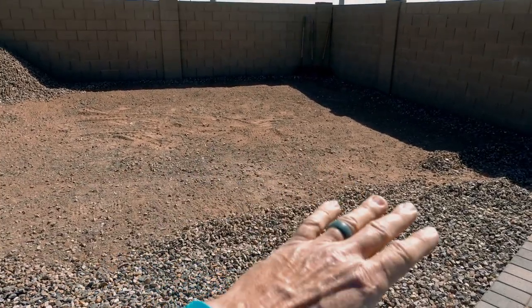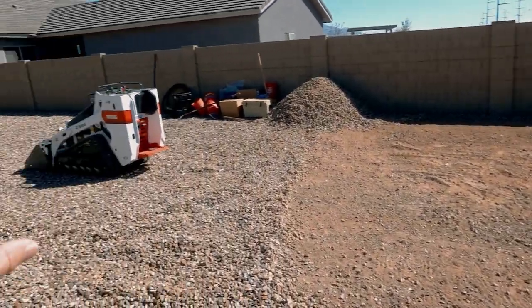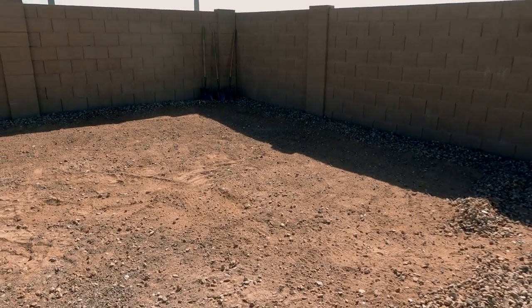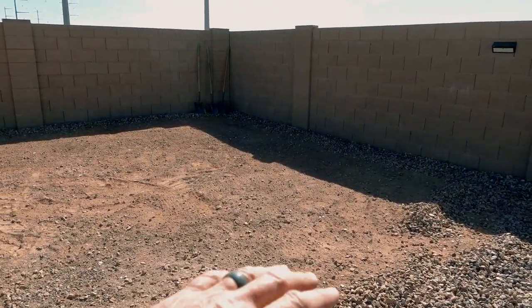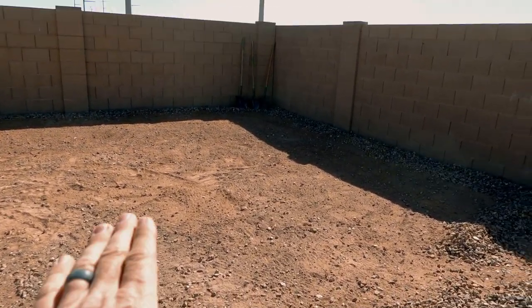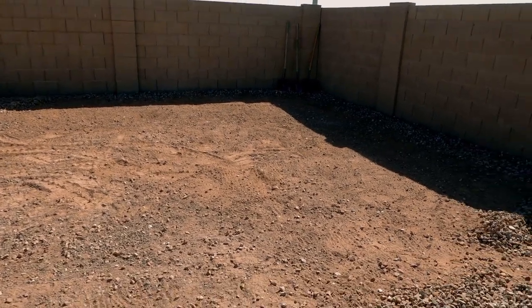The guys did an awesome job getting this area cleared out, so that gives us a blank canvas to work with. We're going to use the bobcat. I just dropped about four tons of dirt out front and we're going to save the last bit just to make sure we don't overdo our mounds. We're going to start from the back, build up our mound, wet it down, roll the machine over that to compact it, and then build that downward slope that the truck bed is going to sit on.